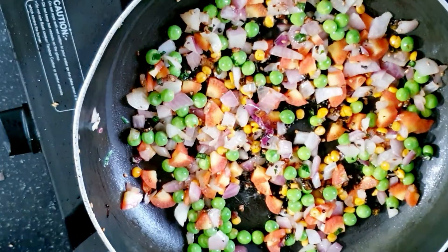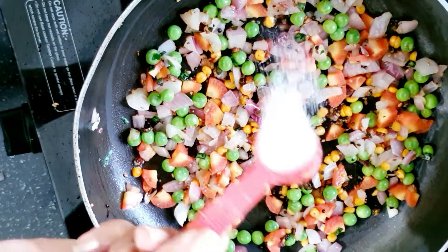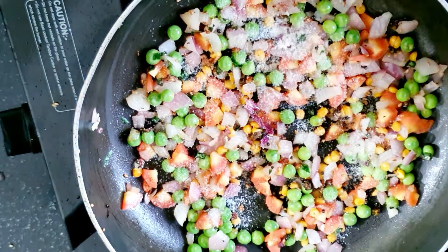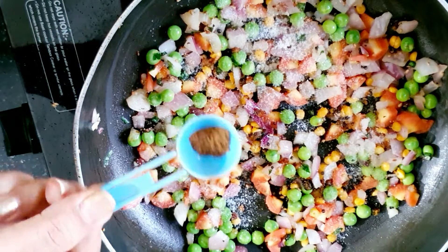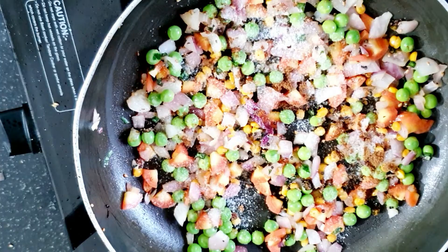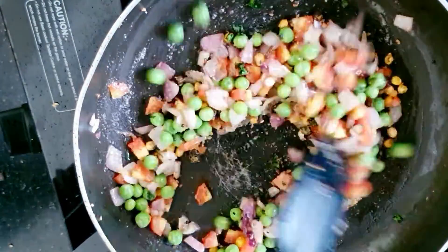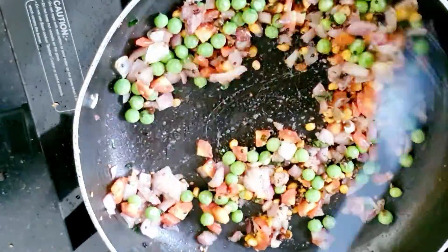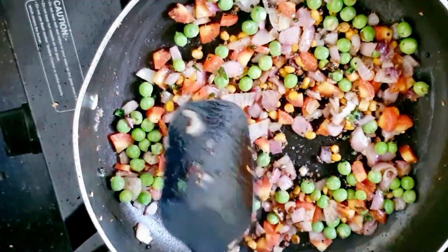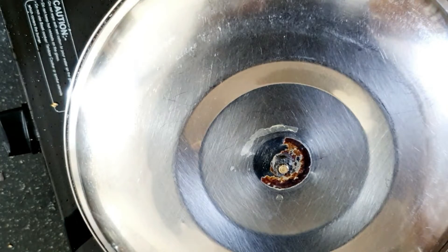After 2 minutes on low flame, we will add salt. Add salt after tasting. Don't add too much. Mix all the vegetables together.